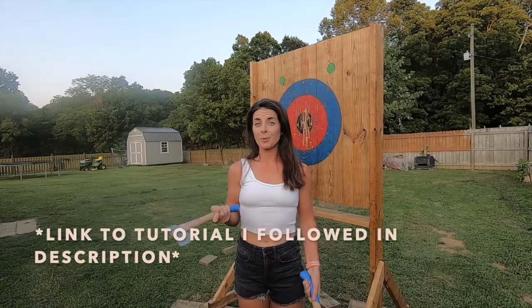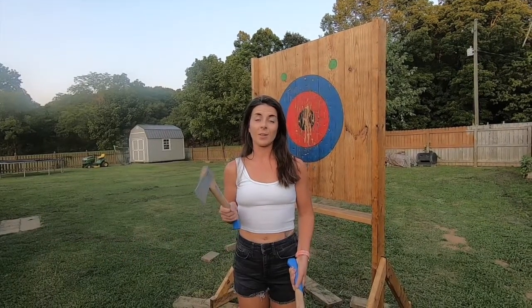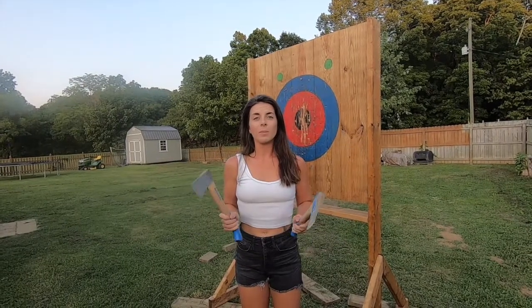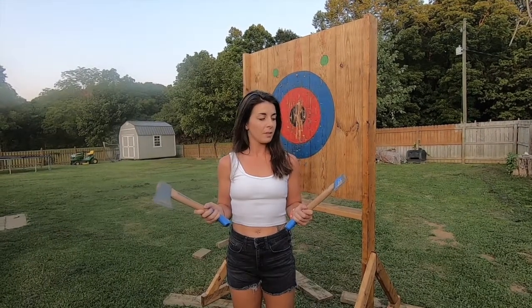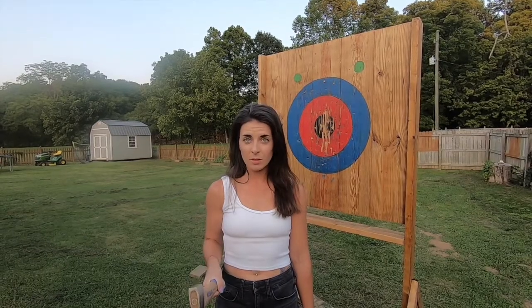I looked up a tutorial on YouTube and showed my dad. My dad is a woodworker — he can literally build anything. We went to Lowe's and got the materials. It cost roughly $100, and the axes cost about $17 a piece. You can see they're cobalt. The target we're using is based on the National Axe Throwing Federation's dimensions. The link to that is in the description below.